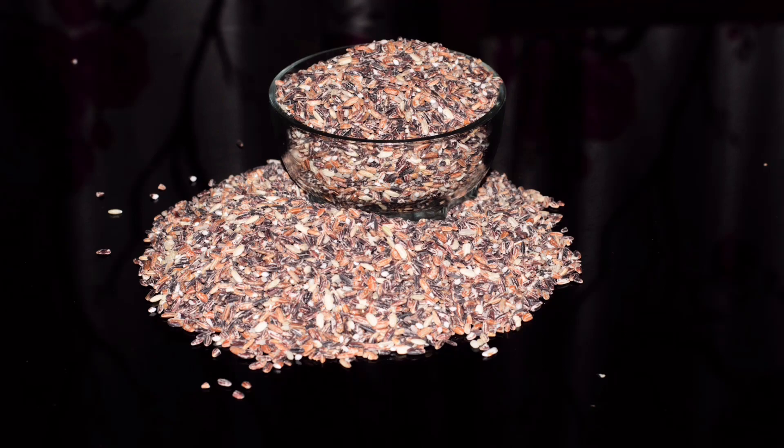I got the black rice at the annual Adivasi Mela in my city. You can use brown rice or quinoa as per your choice.